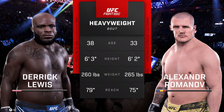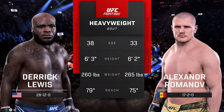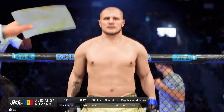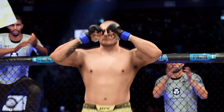Our tale of the tape for this heavyweight fight. Here is Bruce Buffer. Ladies and gentlemen, this fight is three rounds in the UFC heavyweight division. Introducing first, fighting out of the blue corner, Alexander Romanov.